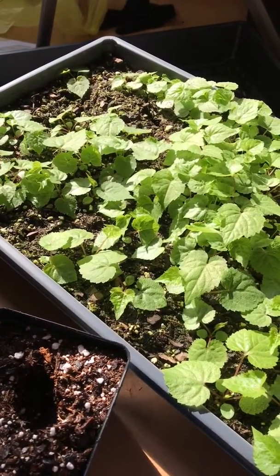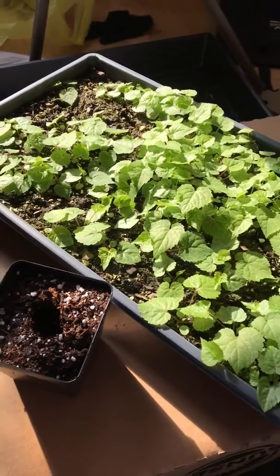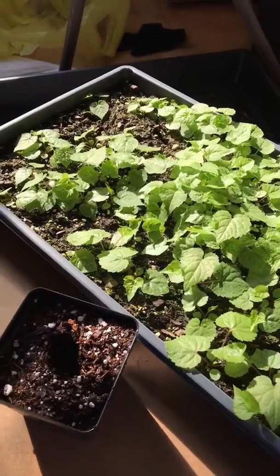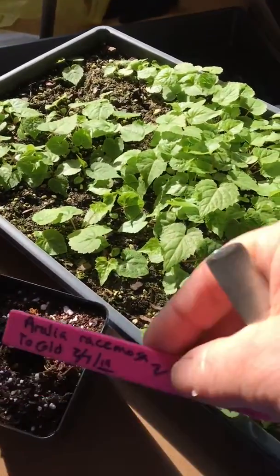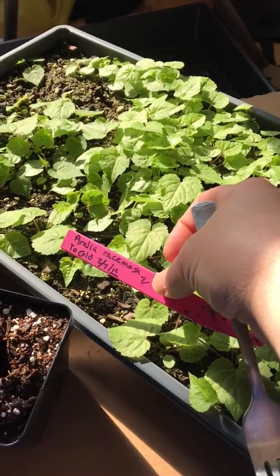Here's a quick video on how to transplant natives from a broadcast flat. I have a flat of natives — this one happens to be Aurelia, Aurelia racimosa.